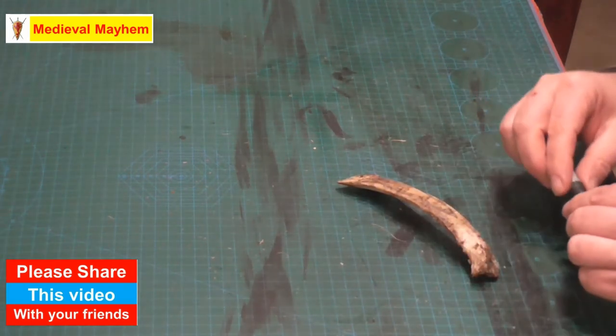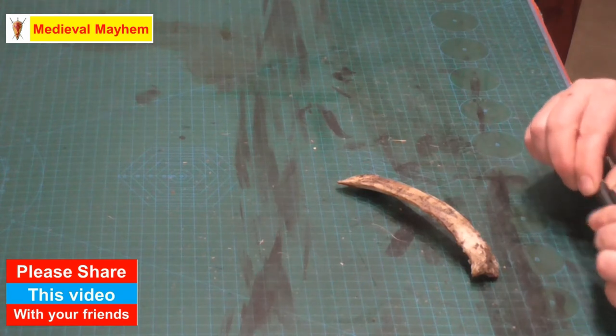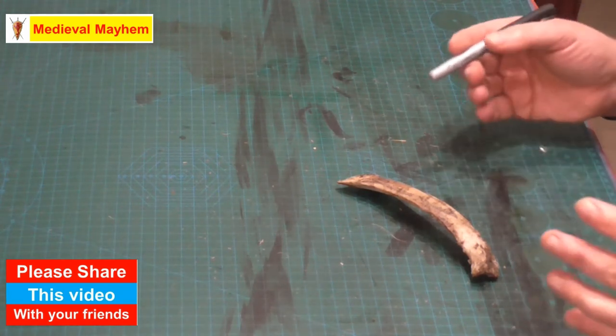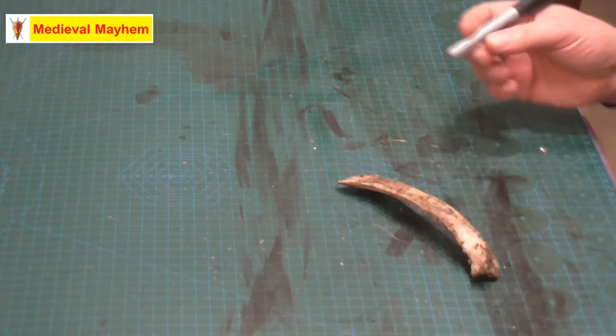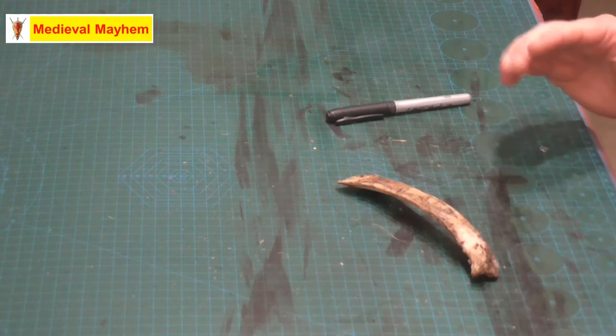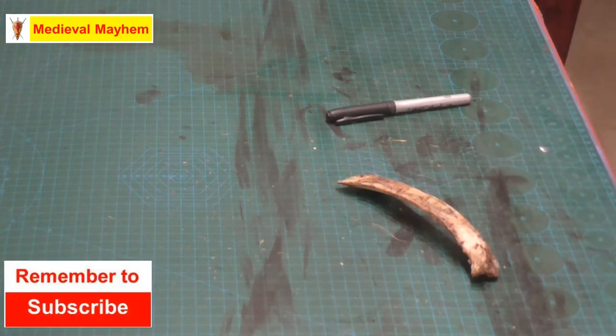It's probably about one centimetre — or about a third of an inch, give or take — in width. Now, to some people that's probably too big, but it's going to work just fine for me for what I need, and we'll see how we go.